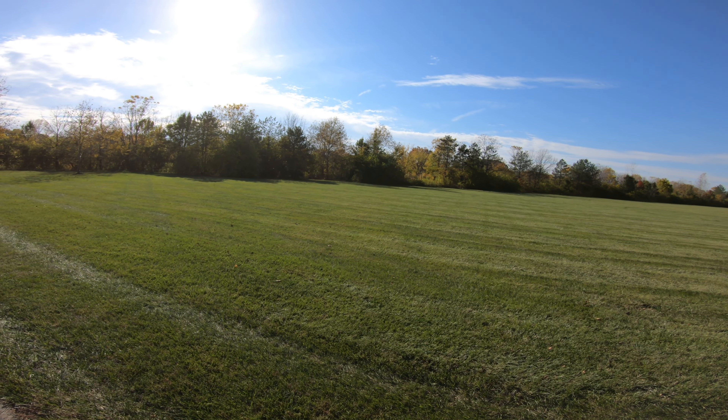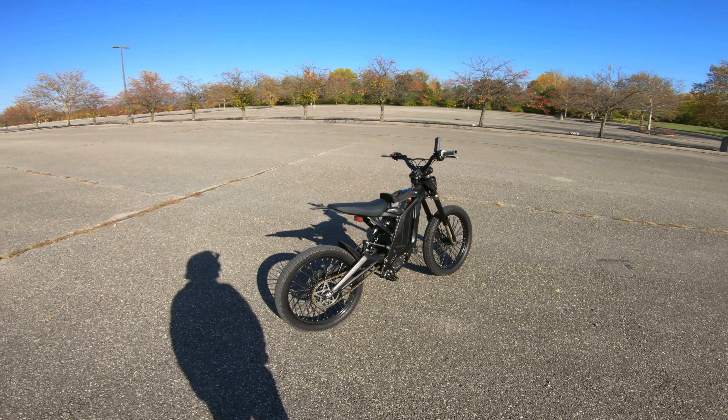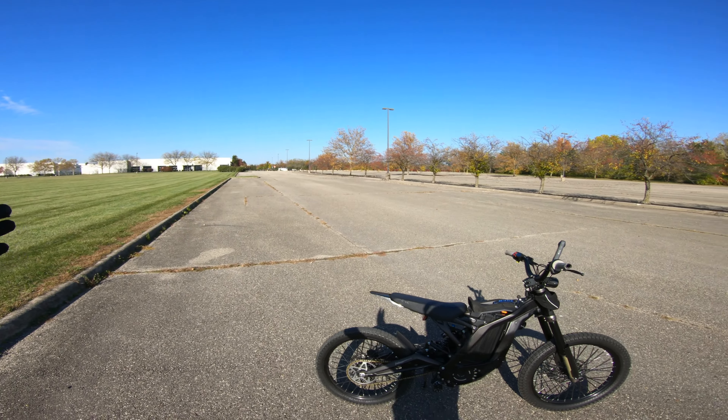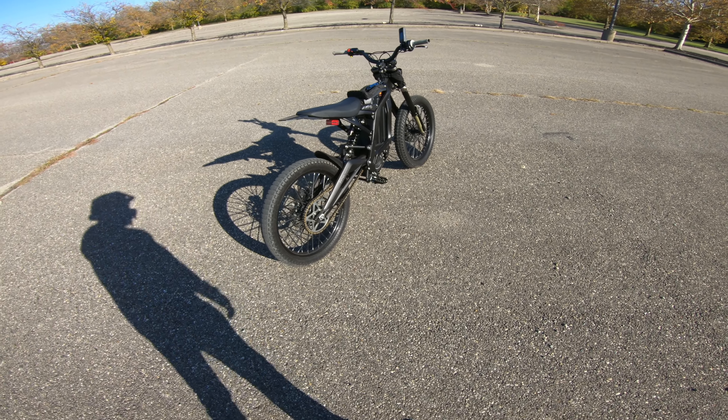Y'all making so much noise over there. All I'm doing is trying to film a video. Yo, what is going on guys? Welcome back to another video. Thanks for tuning in. This video is going to be a little bit different than usual. As you can see, we got the Surron. We're out in a big old empty parking lot and I'm here to teach you guys how to wheelie the Surron. This is honestly one of my most requested videos — a tutorial on how to wheelie the Surron.